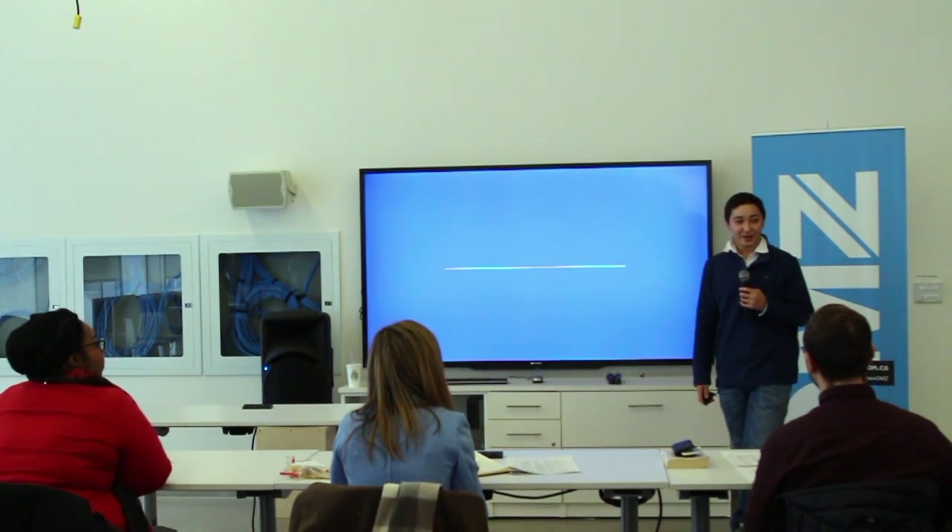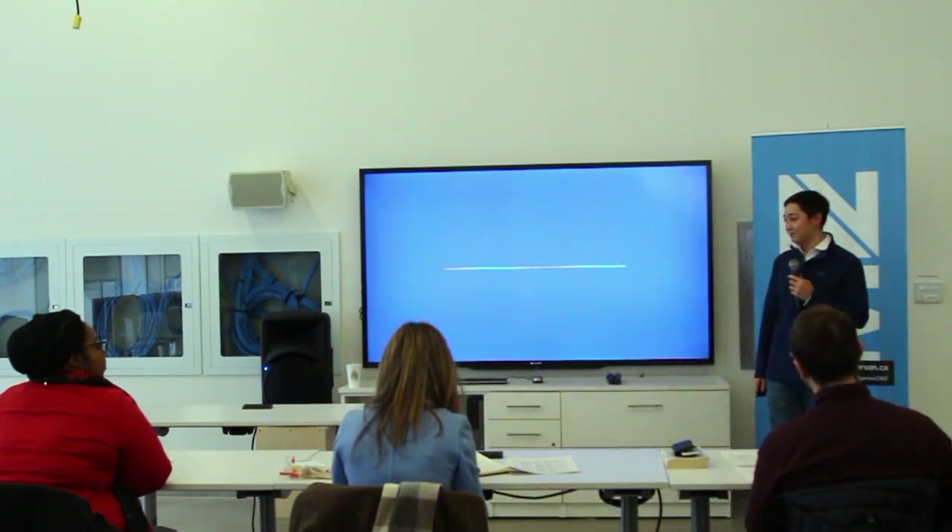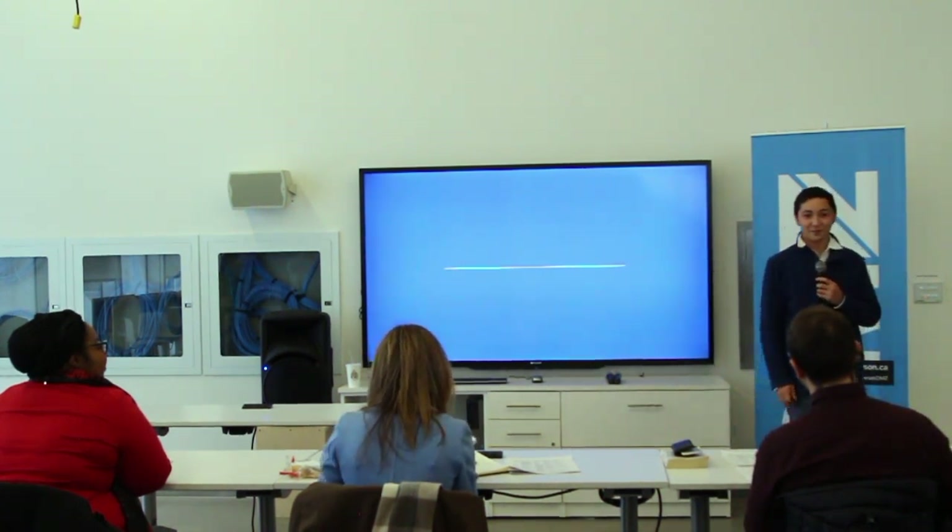Welcome to our presentation on trash cans. The rest of my team couldn't make it today, but I would like to thank you for helping us develop this product.